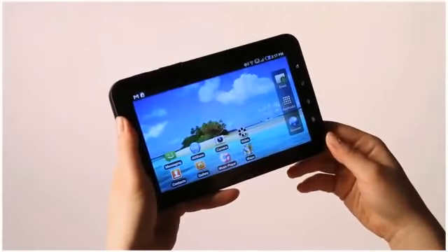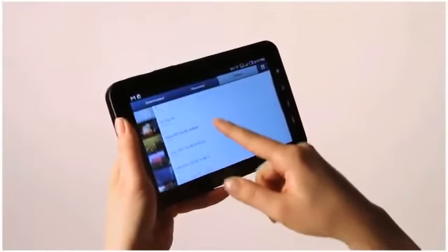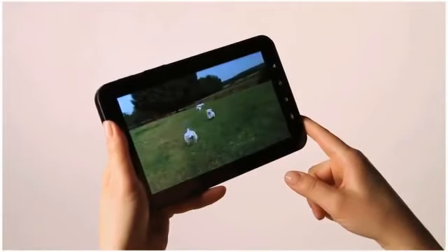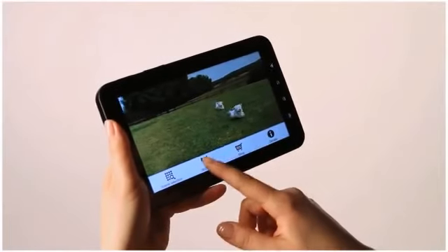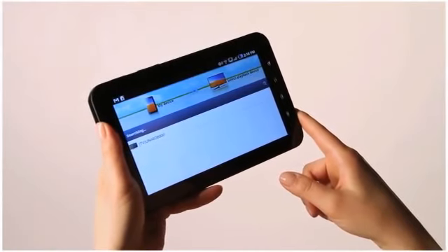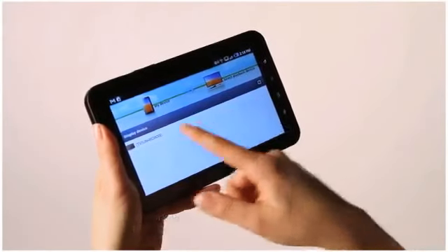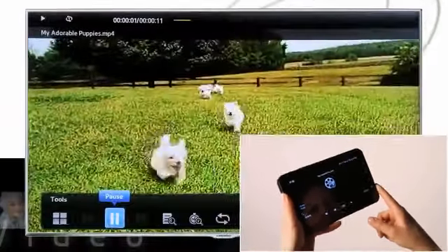Let's say you've got some videos on your Samsung Galaxy phone or tab that you want to share with the neighbors. Find a video on your Samsung Galaxy tab and press the menu button on the bottom of the screen. Tap the share via button and select AllShare. A list of playback devices will pop up and you should see any devices that are connected to the same wireless network as your Samsung Galaxy tab, including your Samsung Smart TV. Confirm the connection and your video should play automatically.